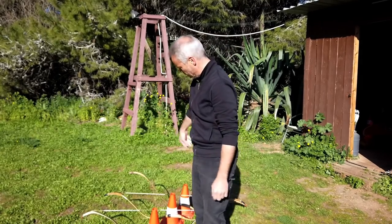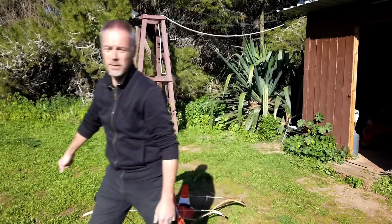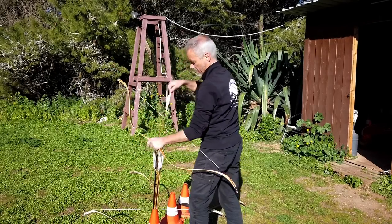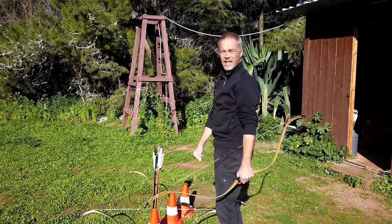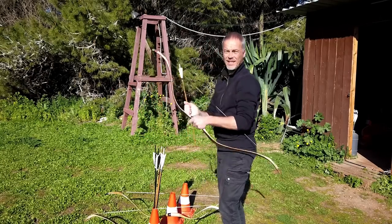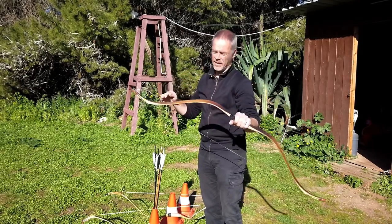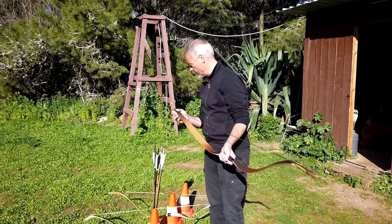I'm not doing a formal speed test, but comparing by feel and by ear — they're all close. There's no significant speed difference between them. Speed-wise, they're all roughly the same, so even this isn't a point where you need to reconsider.